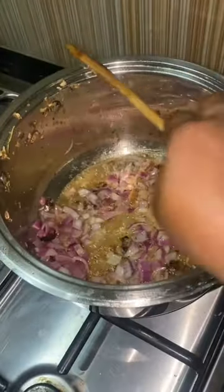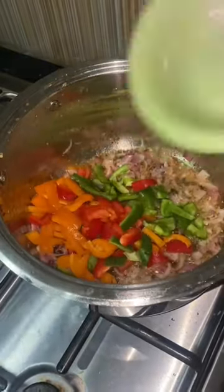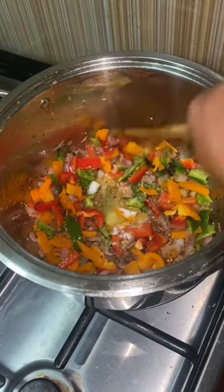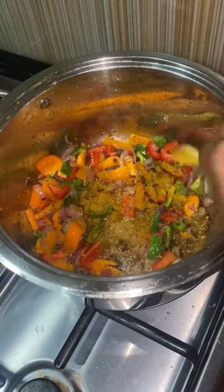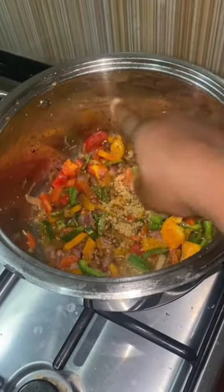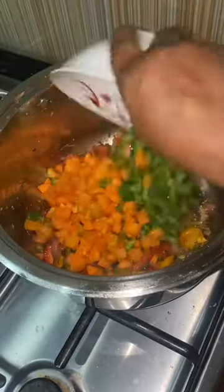Then I add my bell peppers. Bell peppers don't only add color, they also spice up the meal. I add salt, add my seasoning, and stir for it to incorporate properly. Then I add my carrot and my soy sauce.